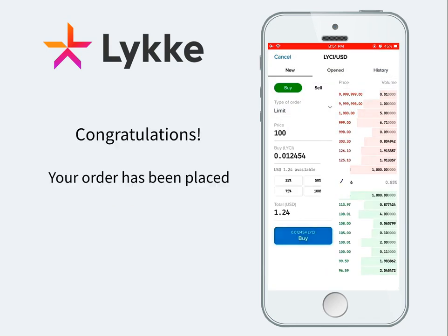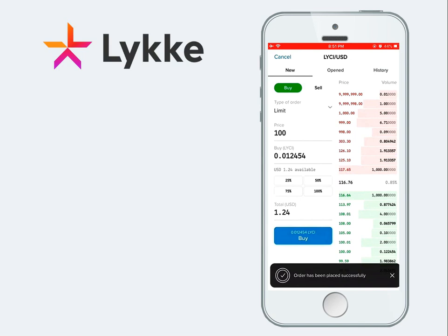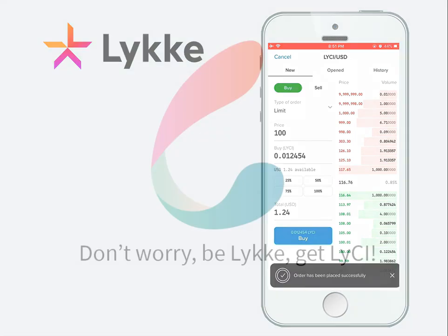After that, you will get a message that your order has been successfully placed and is waiting to be matched. For more information, visit www.likki.com.au.